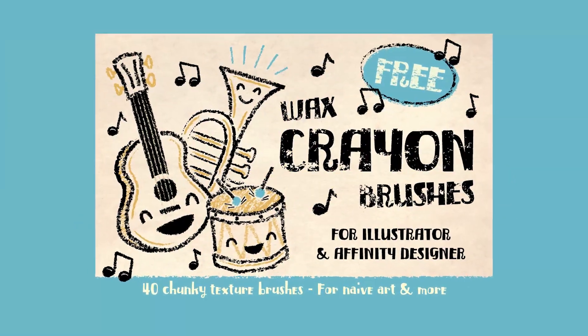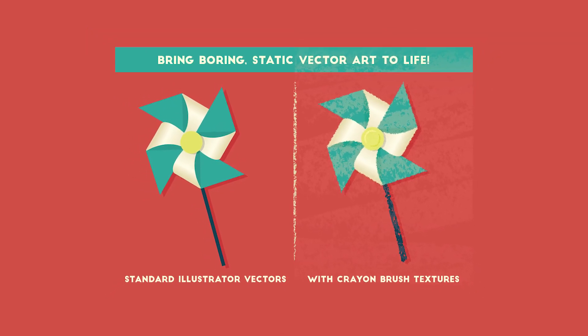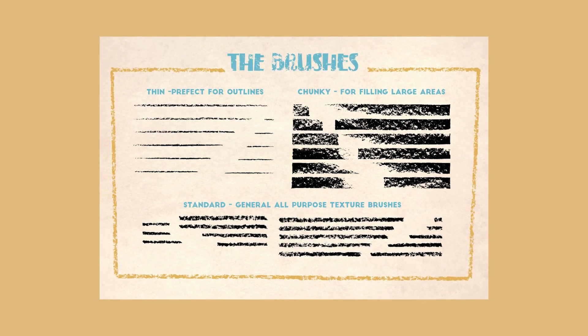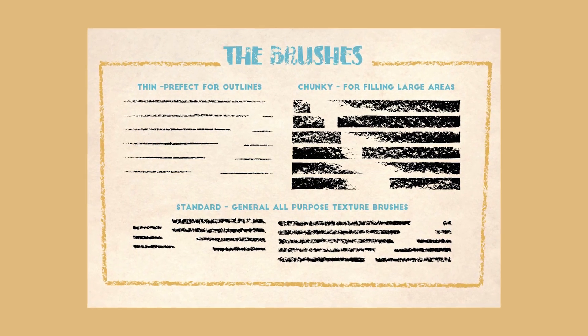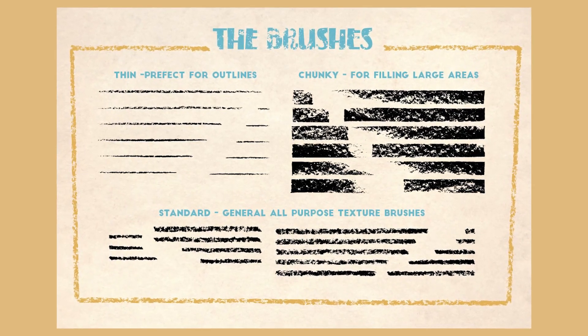Number eight: Wax Crayon. This set includes a whopping 40 brushes, all for free. It's a collection of textures and lines that let you give the illusion of chunky, crayon-like textures. The textures lean toward a more retro, vintage look than the whimsical and childlike nature you might expect.